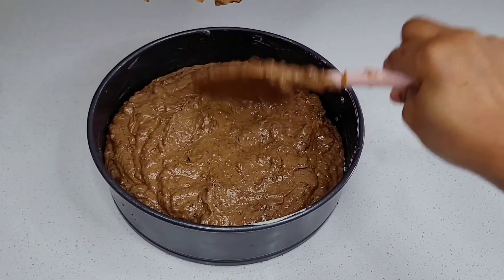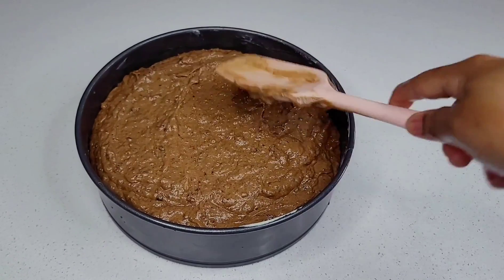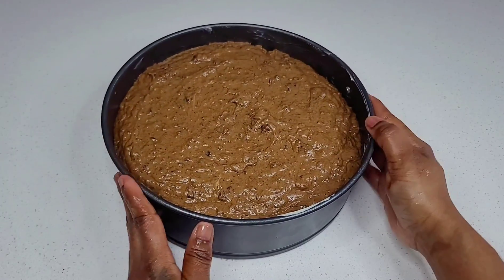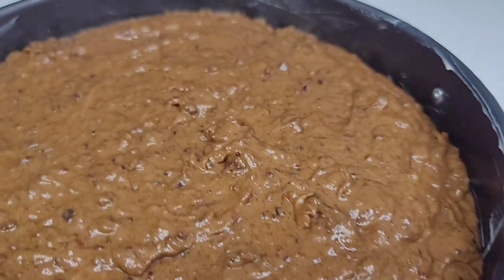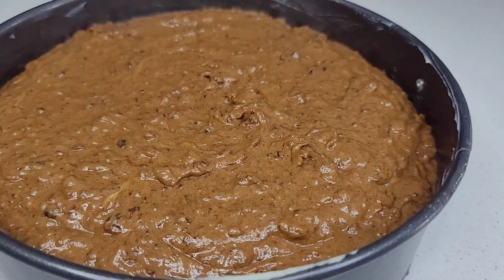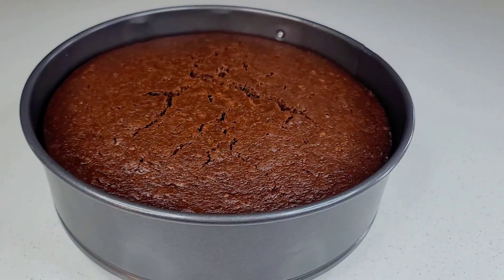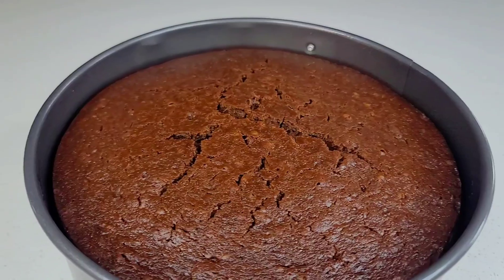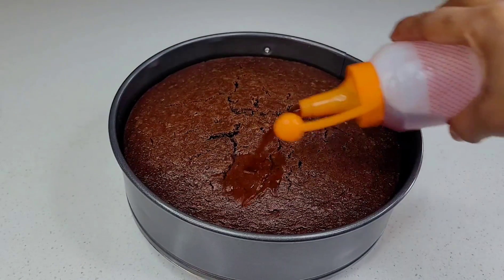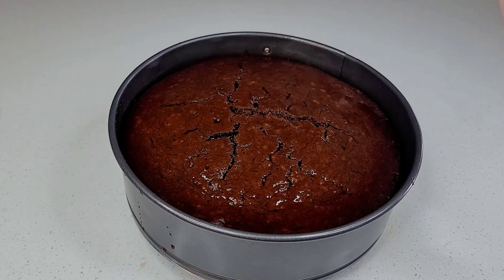After two and a half hours the cake is now done — it smells absolutely amazing. What you want to do is go in right away while it's hot and just saturate it with some rum and wine, then allow it to cool down completely before you dig in. After four or five hours I will show you guys what it looks like on the inside.